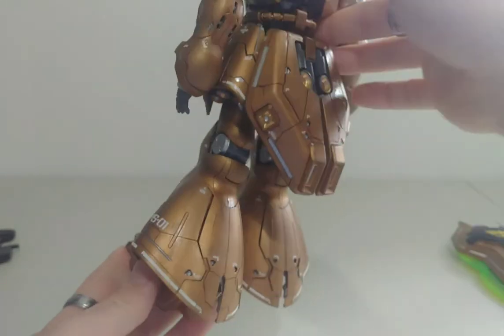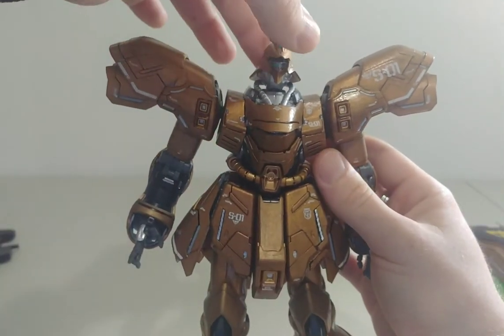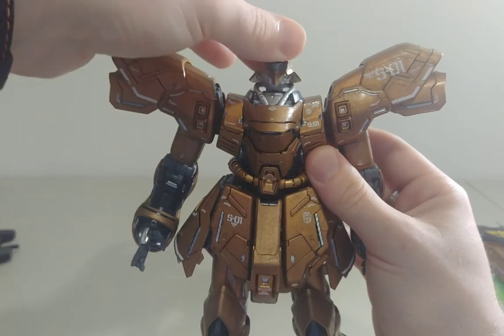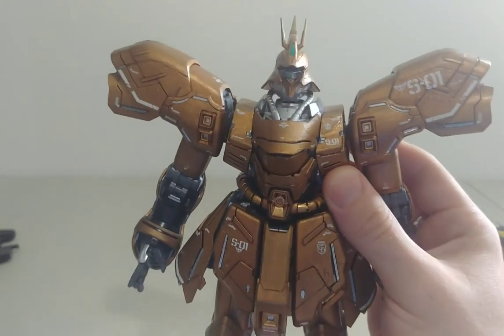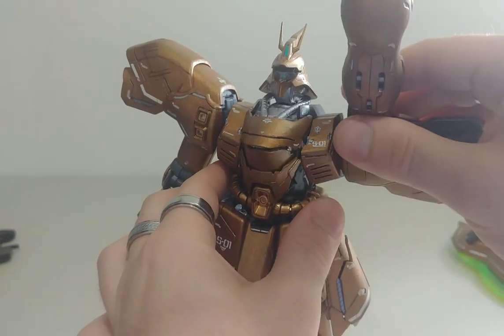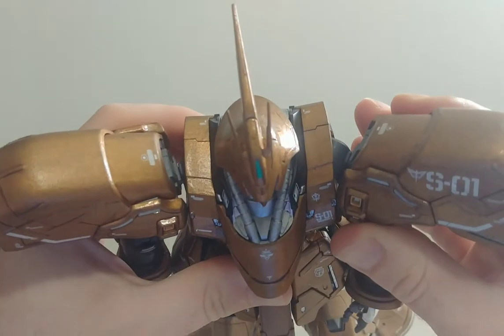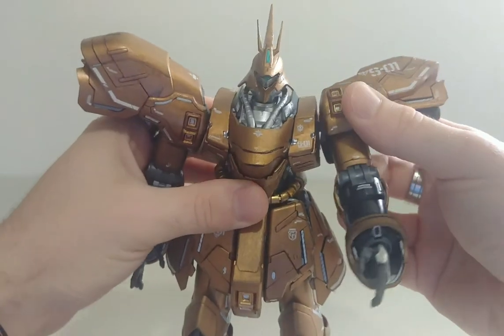Now you're probably wondering about articulation. The head can definitely move side to side, so pretty cool. The arms can definitely rotate and they can actually go outwards by a lot too, so you can definitely put them outwards.